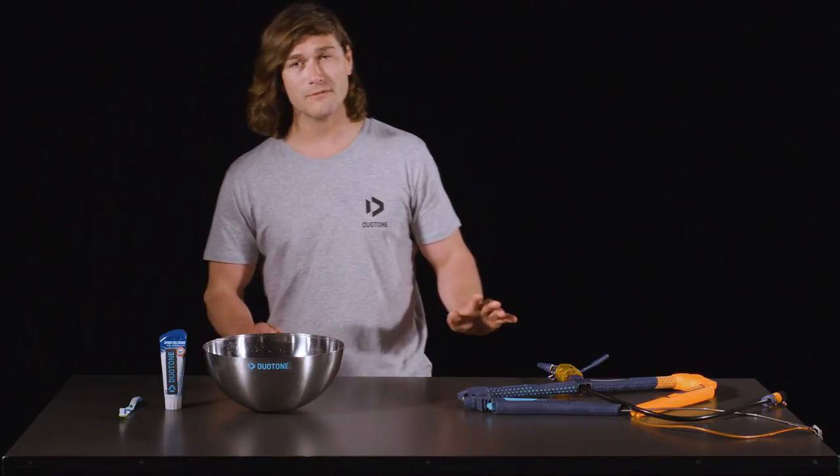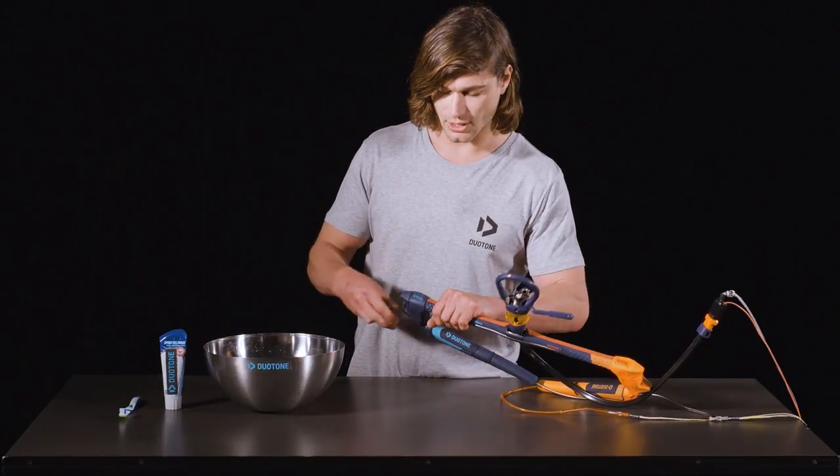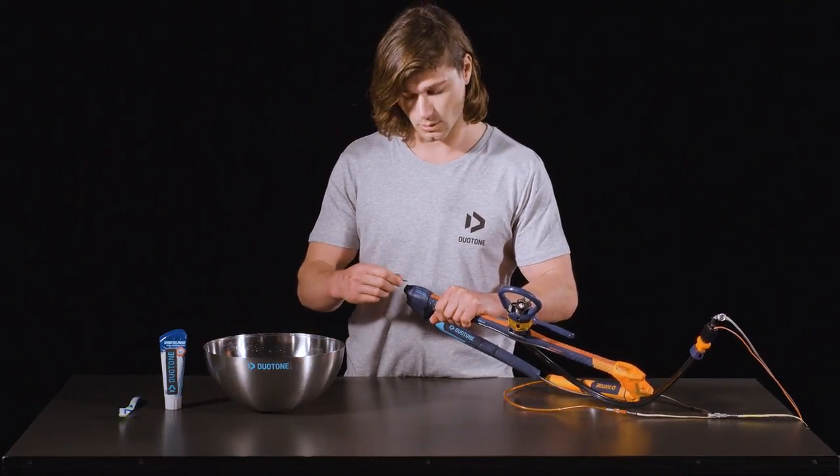Hi guys, I'm Tom Court and in this clip I'm going to show you how to clean your Duotone Click Bar. Firstly, as a quick tip, after every session you should rinse your bar with fresh water.